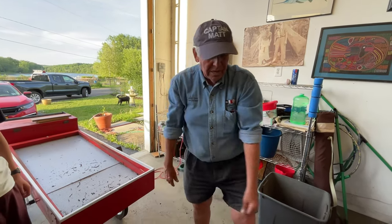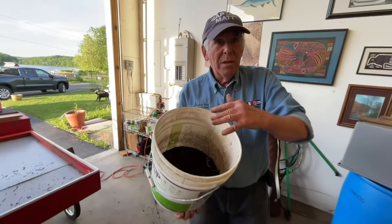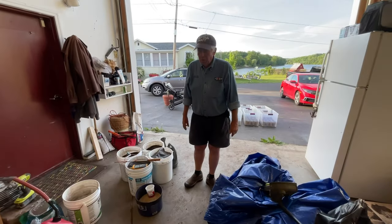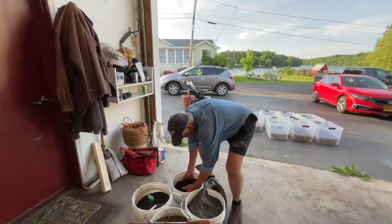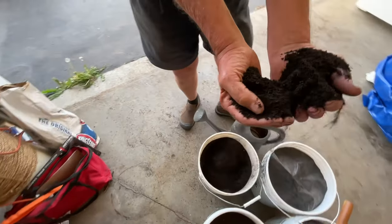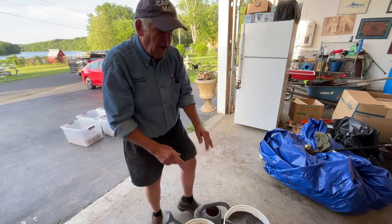The problem is this: if the bedding is too coarse, every time you use it, it's going to build and build because you use the same bucket over and over again. So we have our hundred pounds of really fine bedding. It's approximately a hundred pounds and it has to be just about right.